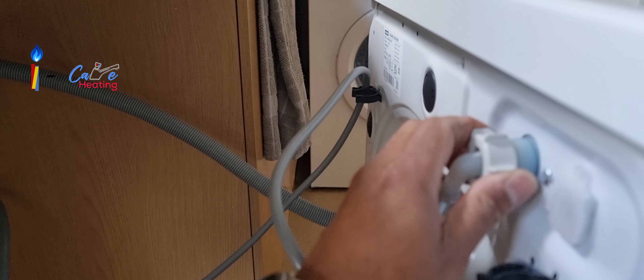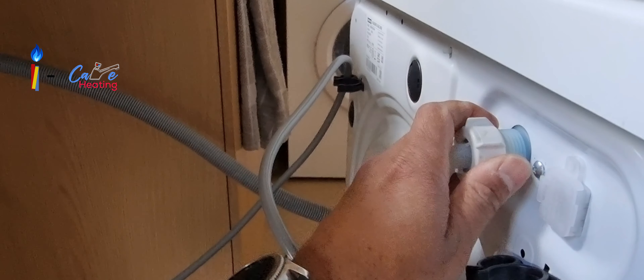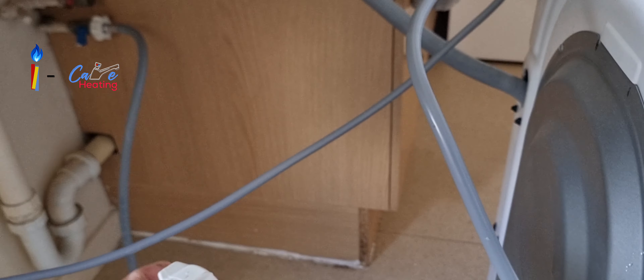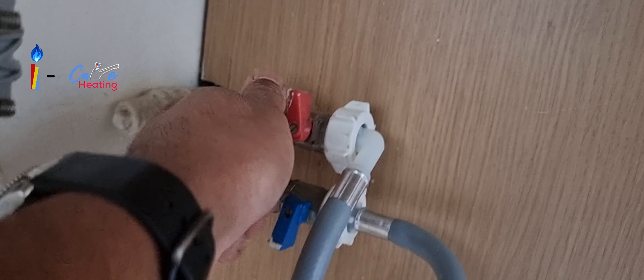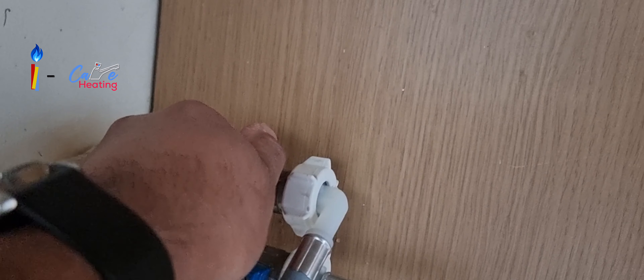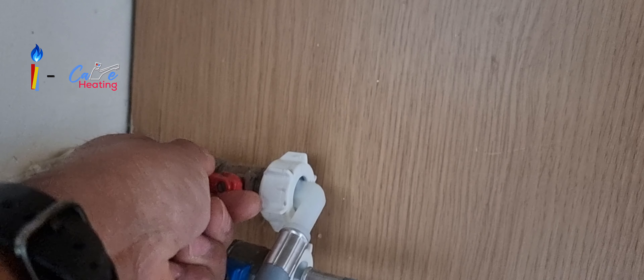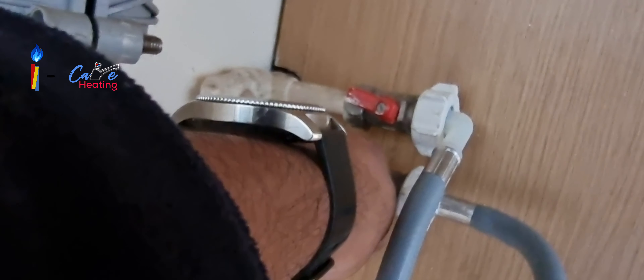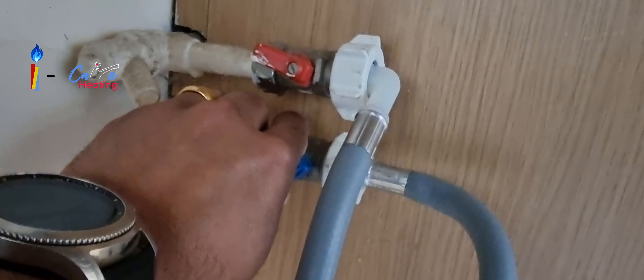I disconnected the hose from the washing machine and connected it to the hot water point. Then I slowly opened the hot water isolation valve, followed by the cold water isolation valve — I slowly opened it.